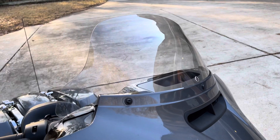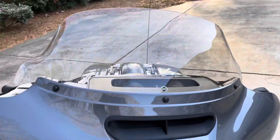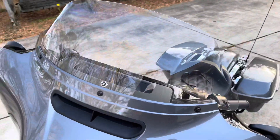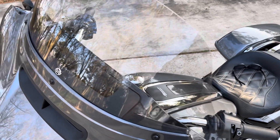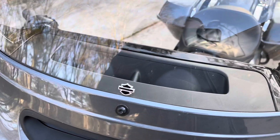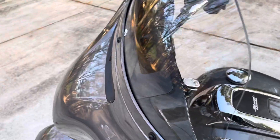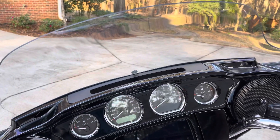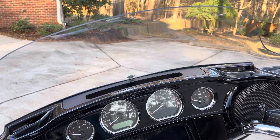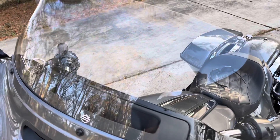I went ahead and mounted this — it's a 10-inch tinted, slightly flared windshield. It does have the Harley logo on it, which is nice. I removed the short one because I like to have a little more protection, and I think the 10-inch windshield from Harley is the way to go.